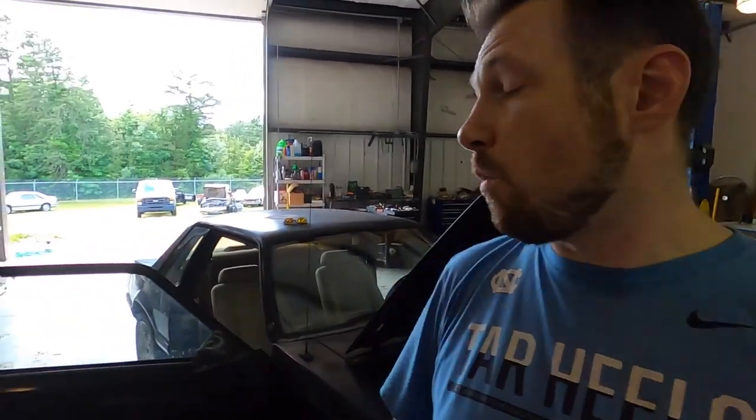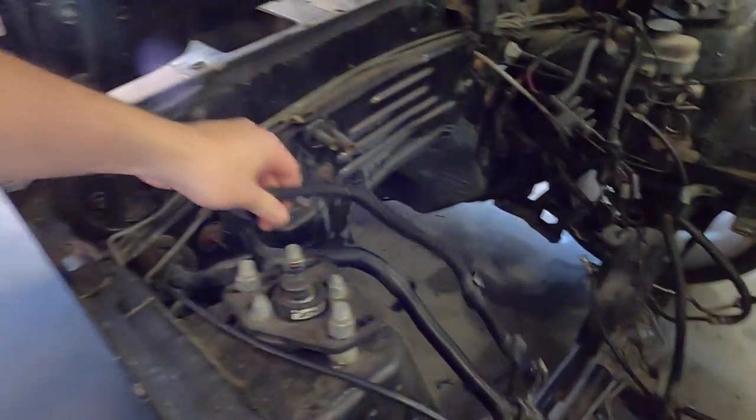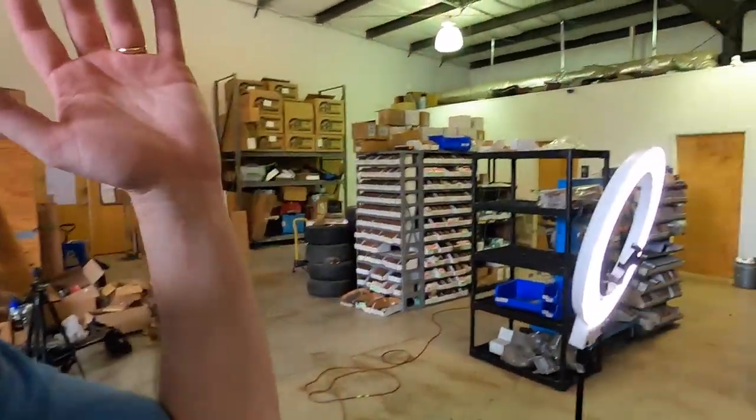What we're doing today is we're taking the whole dash out for multiple reasons. I need to get some of these extra wires out of here and pull those harnesses through, and I do need to replace the heater core and a lot of other stuff. So I'm going to bring Matt in from Fox Mustang Restoration — he's been on the channel before — and Matt's going to show me how to do it, then we're going to time how quick I can do it.